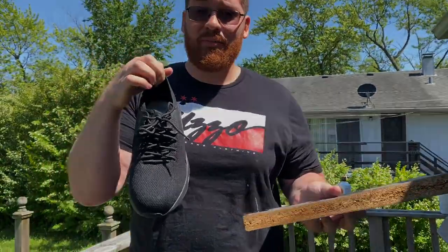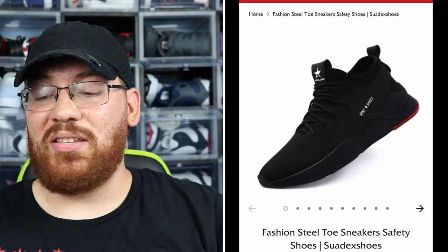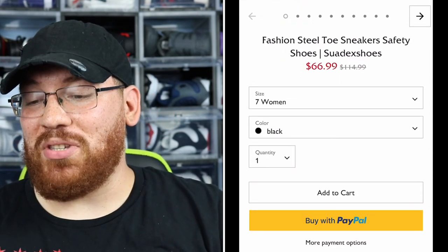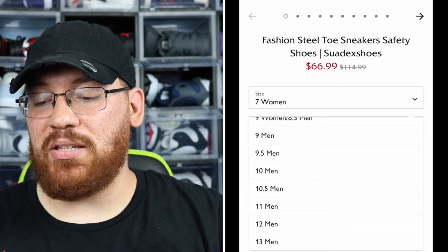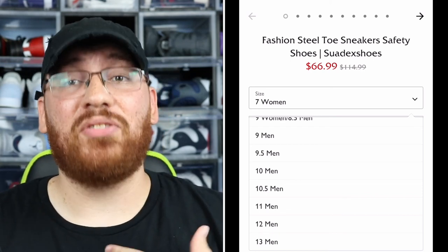Pulling up the website on my phone — you just go to suedex.com and you can learn more about the brand and look through all the shoes they have to offer. This is actually the shoe I chose: the Fashion Steel Toe Sneaker Safety Shoes. As you can see, they do offer PayPal and they have a bunch of sizes. Unfortunately it stops at a size 13 — I'm a true size 13, and all the shoes behind me are 13s.